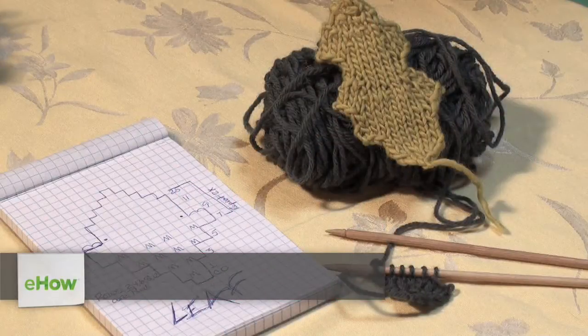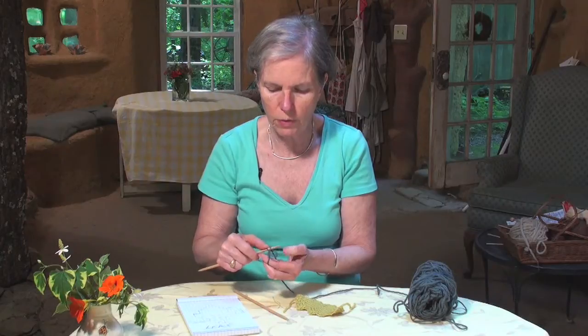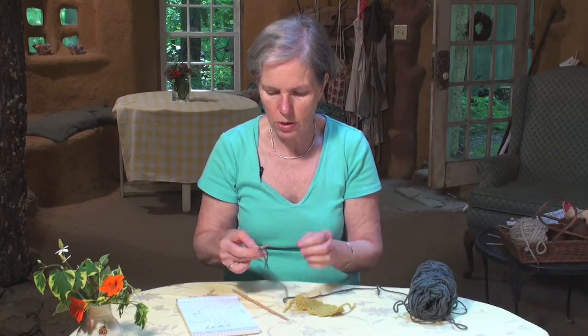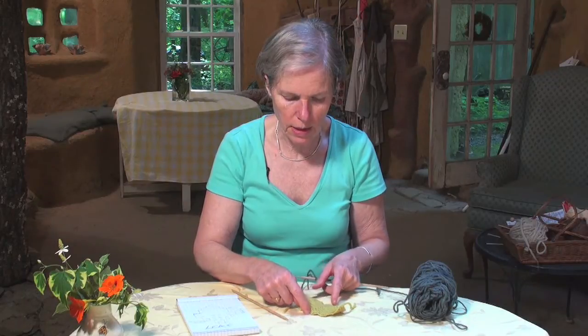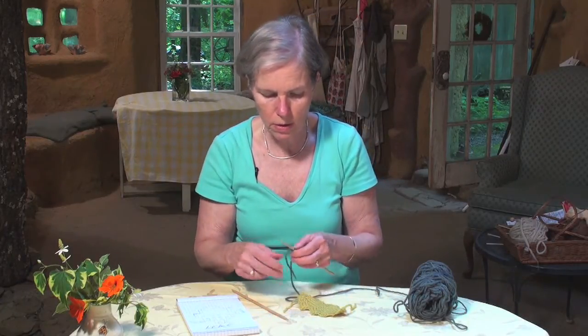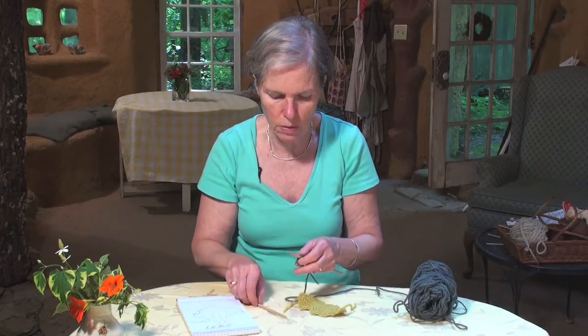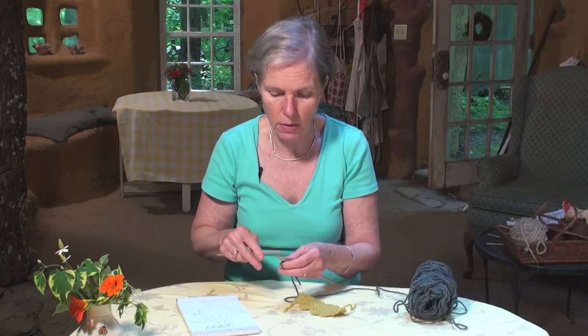Hi, I'm Cara Graver at the Cobb Studio and this is how to knit a leaf. These are directions on how to knit a generic leaf. We'll start with two stitches and you'll see that it gets wider, then tucks in and gets wider, and tucks in all the way to a point. You can do whatever you want with regard to when it comes in and out, but here's a general way to do it.